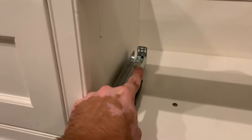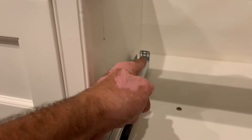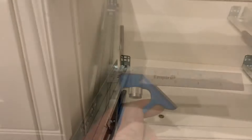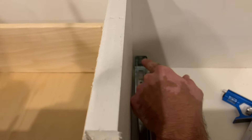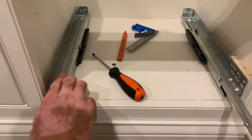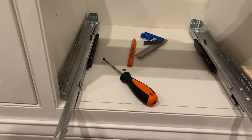This side is now fully installed, so we move to the other side. We're going to attach just the back for now and not the front yet, because we'll determine the shim block size with the drawer actually in place. We start by estimating where we need to screw the back in — there is some wiggle room so we can make small adjustments. Just like on the other side, we use the combination square to estimate where the hole will be, put a dot there, pre-drill, and screw it in with one of the 3/4-inch screws.